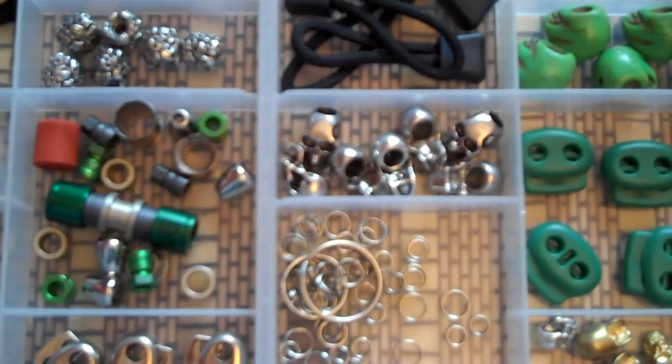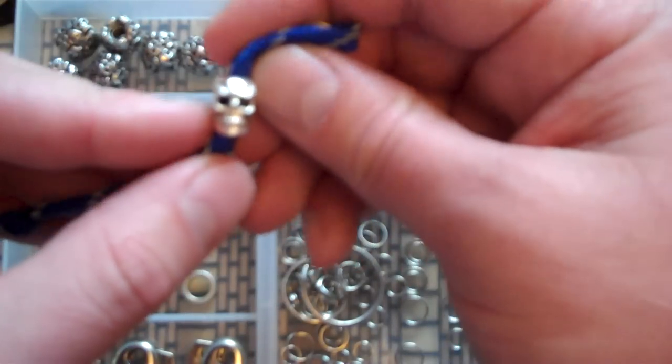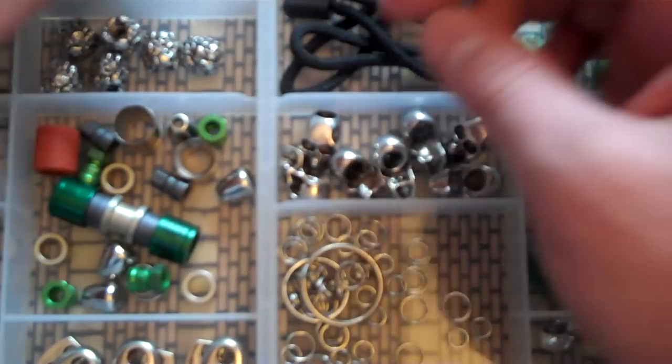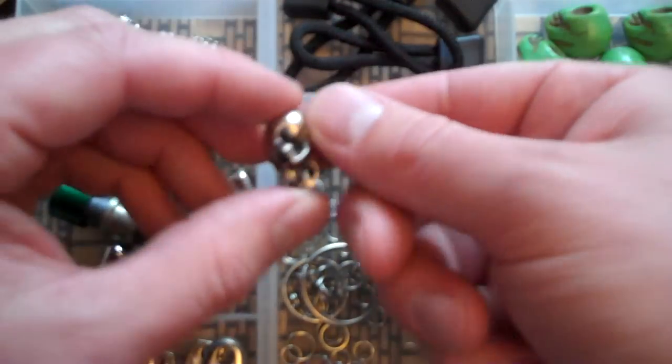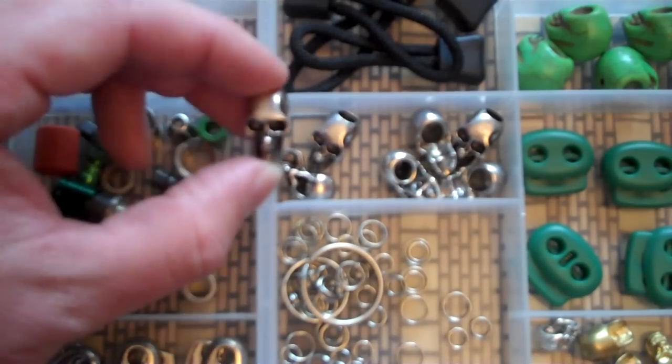Just wanted to show that again real quick because it's in here. Of course there's various screws and tweezers and all that from the other knives. These here are the main focus — little skull beads. These things you can pick up extremely cheap, especially off of eBay. You can get fairly decent sized ones.